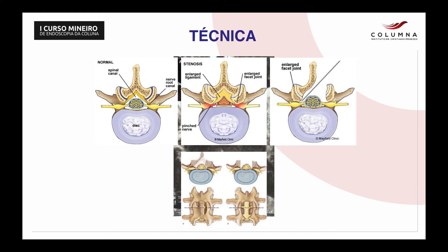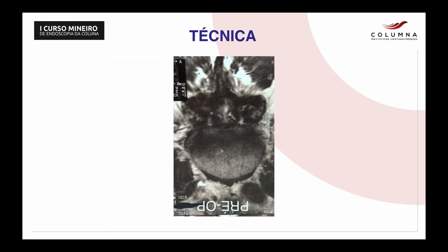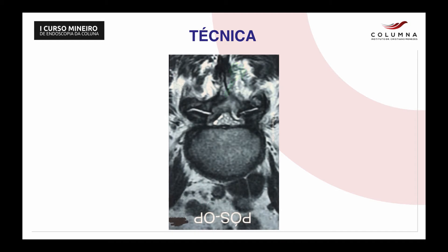And the right image, we see an over-the-top decompression. Now I'm going to put our instrument in green, and we are going to actually shave the laminas upside down, then we enter ipsilateral into the canal and clean what we have. Then we pull back and twist our hand and go contralateral over the top. And I'm going to transform this image into the post-op image, and we can see the dural sac free and the compression removed.